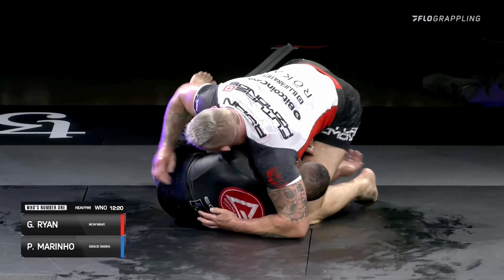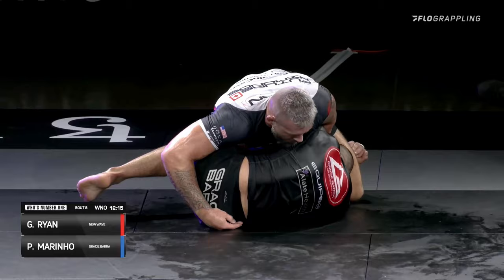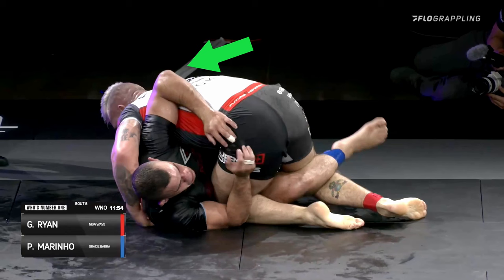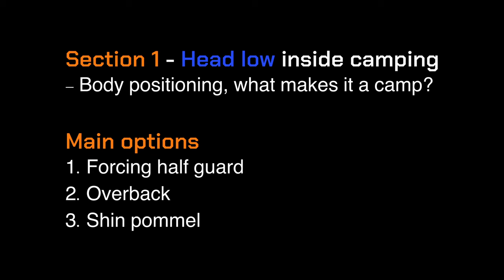Gordon successfully gets into the overback position and his opponent is balled up trying to stay compact. He uses an ankle scoop to force his opponent's knee away from their chest and tries to scoot his knee to the far hip — he loses his balance somewhat but resets the camp on an already tired opponent, beats their frames, and gets back to the overback. His opponent tries their own overback, but Gordon counters with his bottom knee into the opponent's hip and pressures his knee to the far hip to secure the half guard and finish the pass.